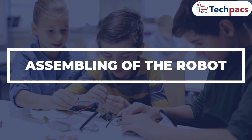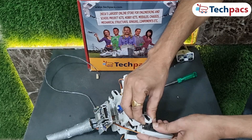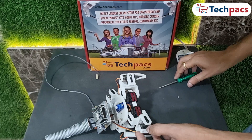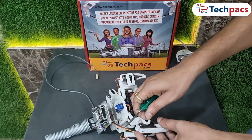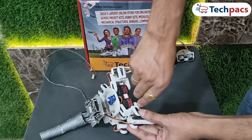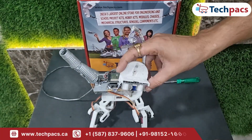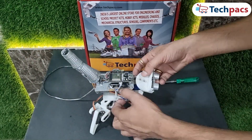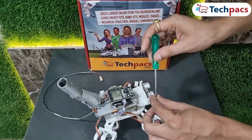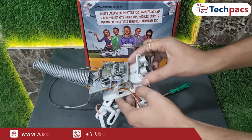Let's move on to assembling the spider robot. Begin by securely mounting the eight servo motors onto the robot's chassis. Connect each servo to the appropriate GPIO pins on the ESP32. Attach the HC-SR04 ultrasonic sensor to the front of the robot and connect it to the correct pins on the microcontroller. Double-check all connections to confirm everything is properly assembled.